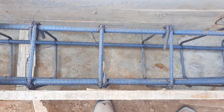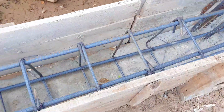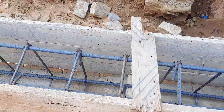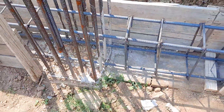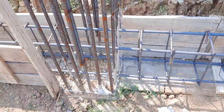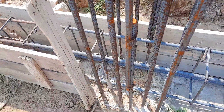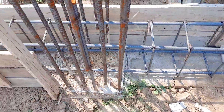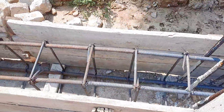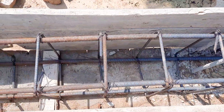They provided two steel rods at the bottom and two at the top. But at the bottom section of the plinth beam we should provide a maximum number of bars compared to the upper portion, because concrete is weak in tension but strong in compression. So in the compression zone they should use minimum longitudinal bars, and at the bottom we provide extra rods or maximum numbers because concrete is weak in tension.